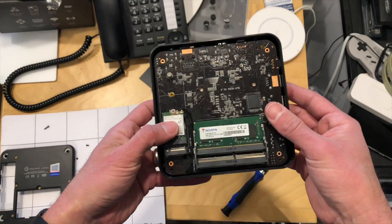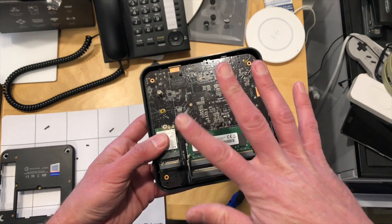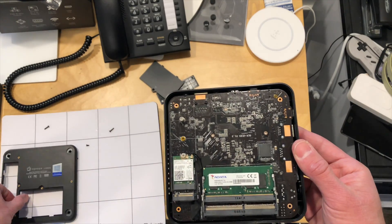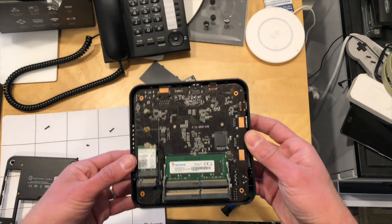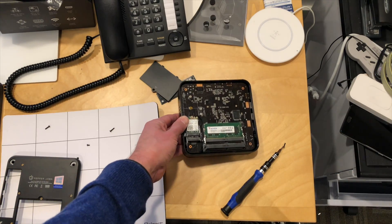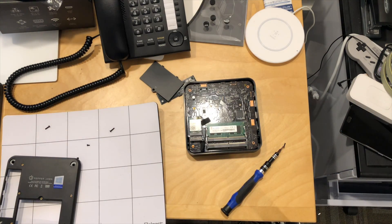That is the inside of this — pretty easy to get at. The things you want to get at are just underneath the outer shell, which I thought was very nice, especially if you like to work on your mini PCs every once in a while.